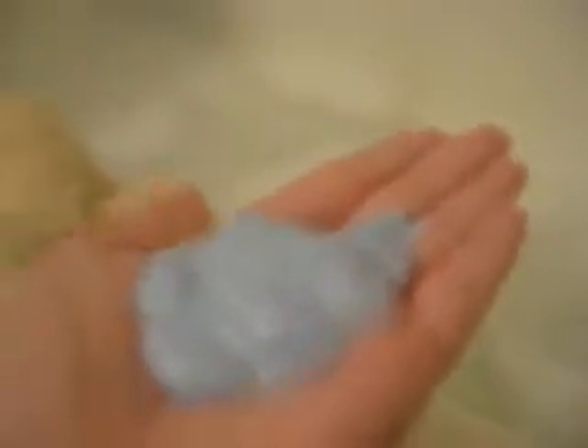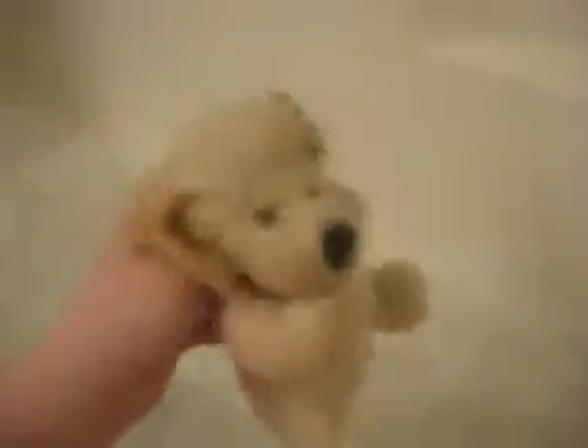Now you just pour out some conditioner — I'll show you how much I'm using. I tend to use a lot of conditioner for stuff like this, at least this much. I know it looks like a lot, but trust me, a little goes a long way in this case. Just scrub that all over your Webkinz — put it on its back and work it into the fur. Do that on the back, the legs, and everywhere on your Webkinz pretty much. Just get them all lathered up until your Webkinz is completely covered in conditioner from head to paw.